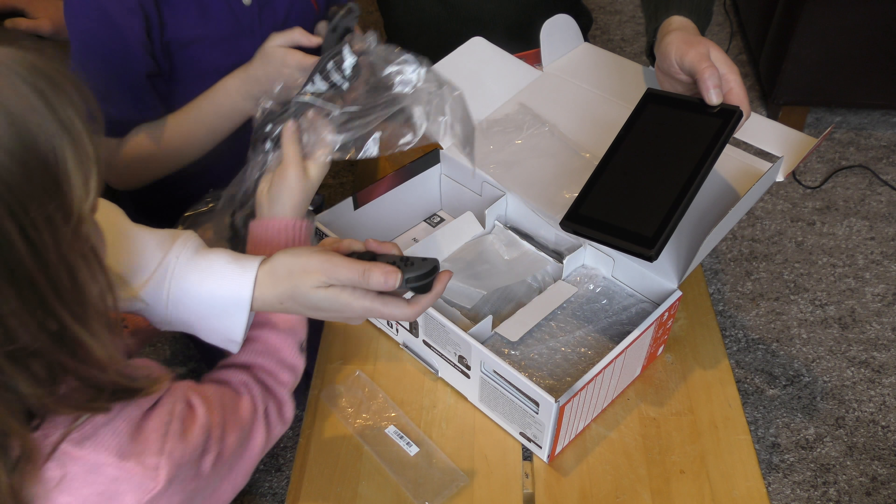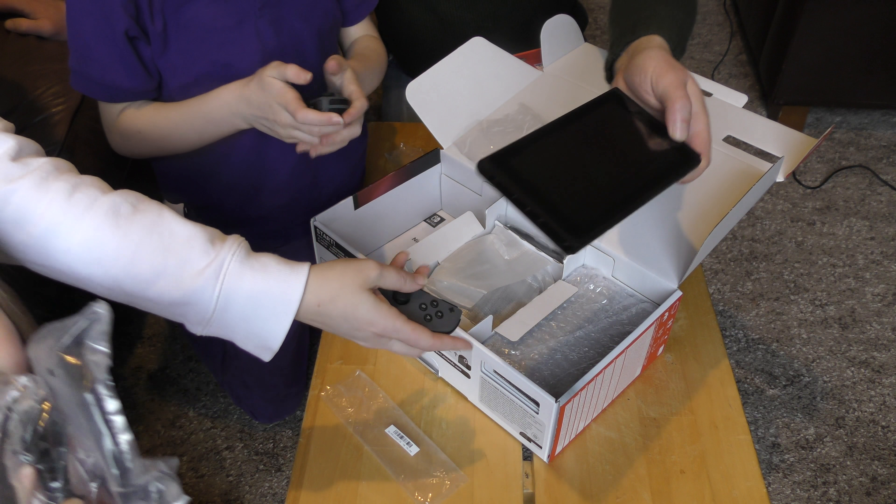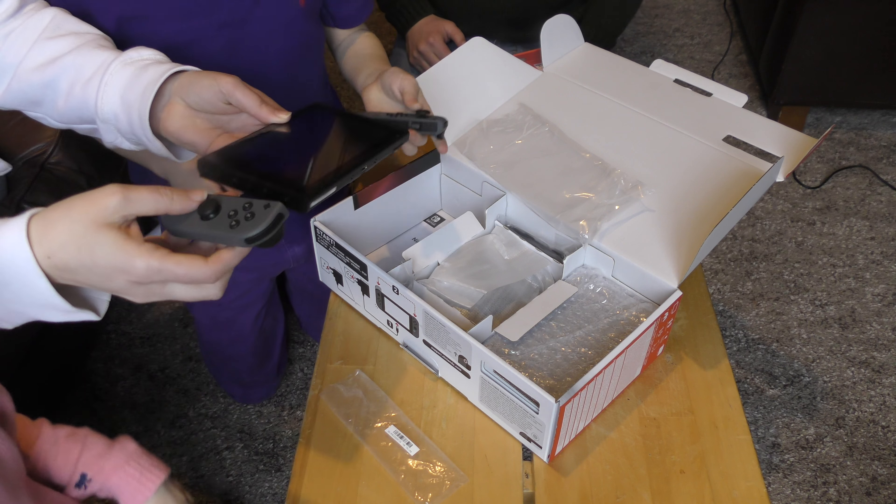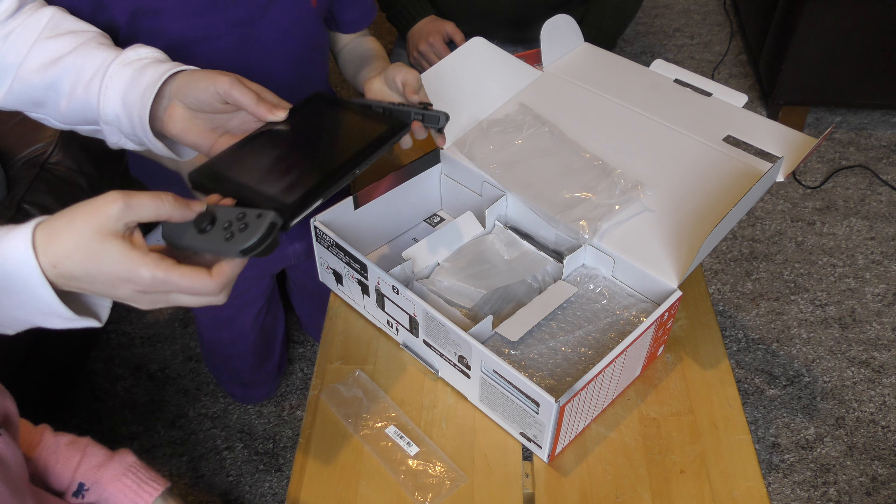There's plenty around, but just to give you an idea of the actual size — it fits really nicely in the palm of your hand. Let's show us how they clunk in.